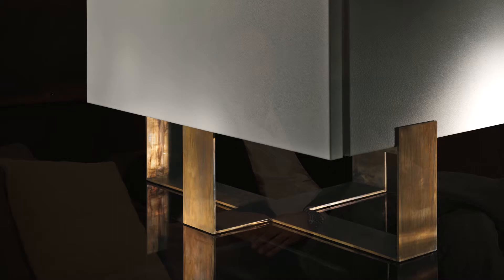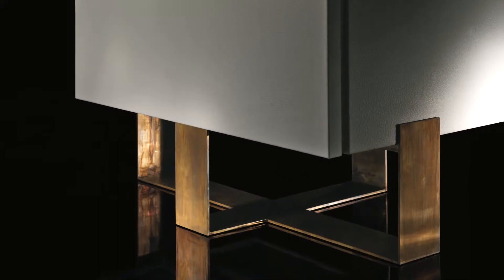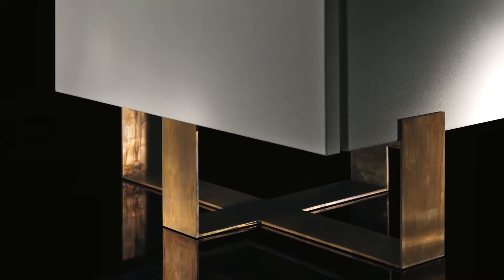Hinges in varnished brass are visible from the exterior but are built-in. The magnets for closing the door are concealed into the veneered wood or into the leather. The basement is in varnished brass or in black-burnished steel.